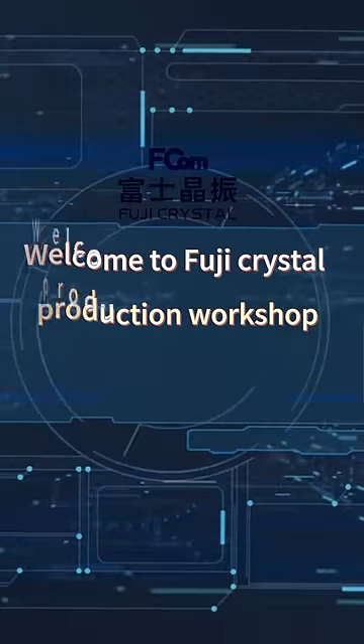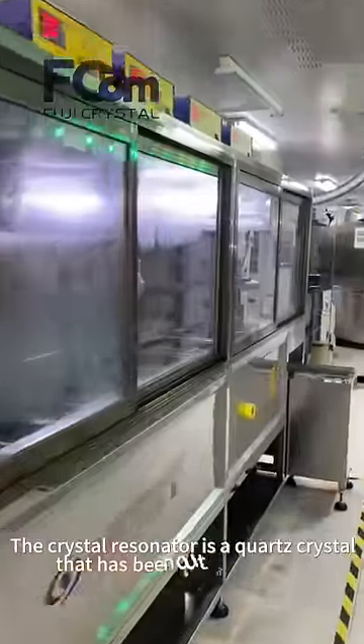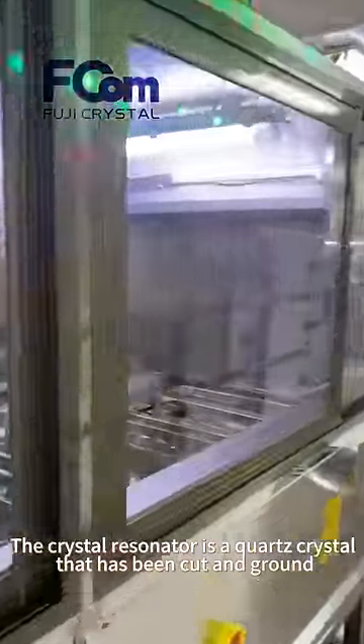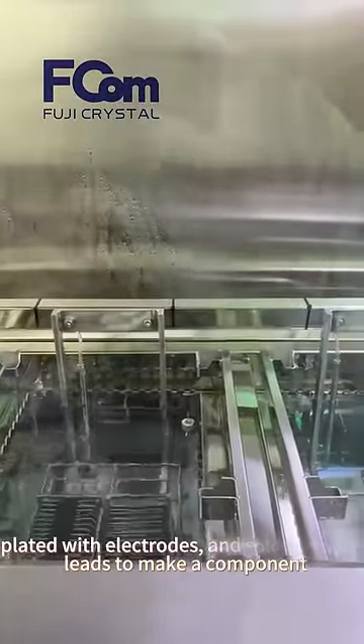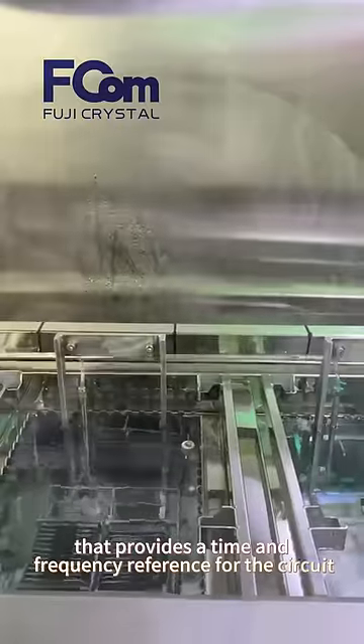Welcome to Fuji Crystal Production Workshop. The crystal resonator is a quartz crystal that has been cut and ground, plated with electrodes and sorted to make a component that provides a time and frequency reference for the circuit.